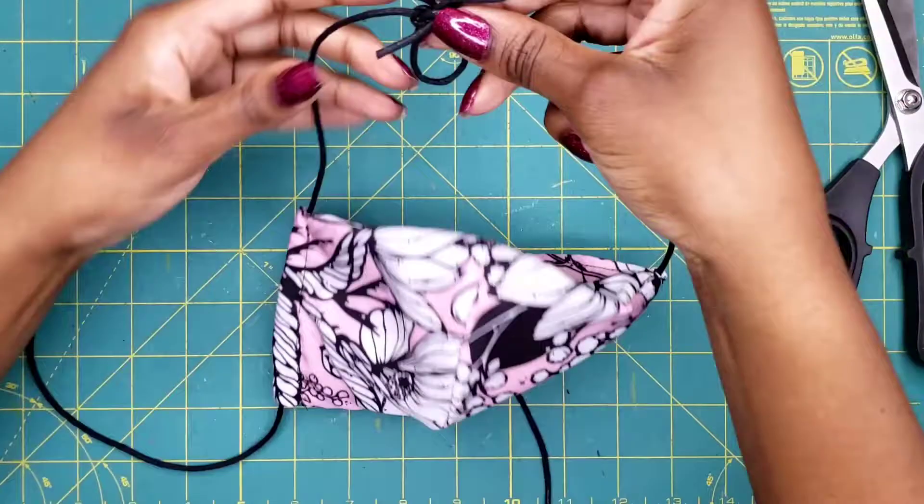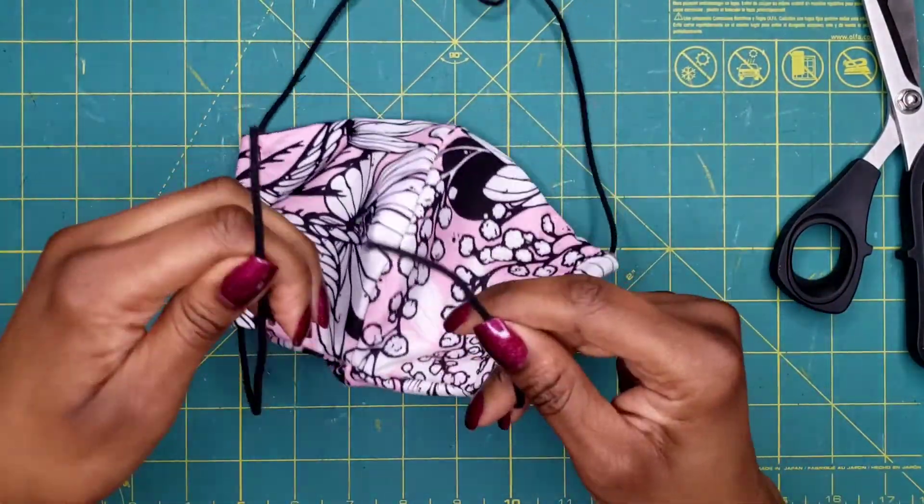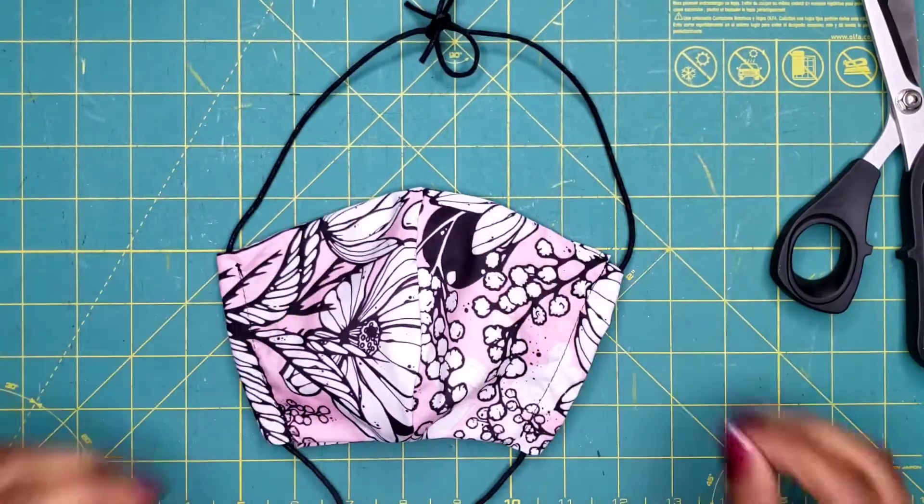It then goes back to the way it was when you received it, with the loop on top and the ones on the bottom to go over your neck.